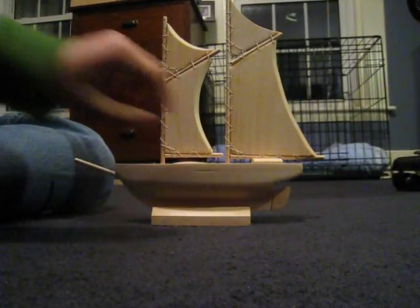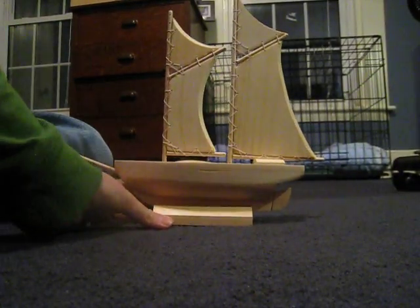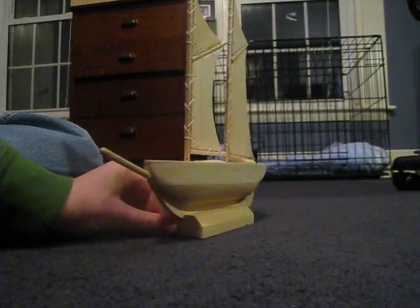If you haven't seen the first or second video, I suggest you do. In the second one I said I would show you the schooner, so here it is.